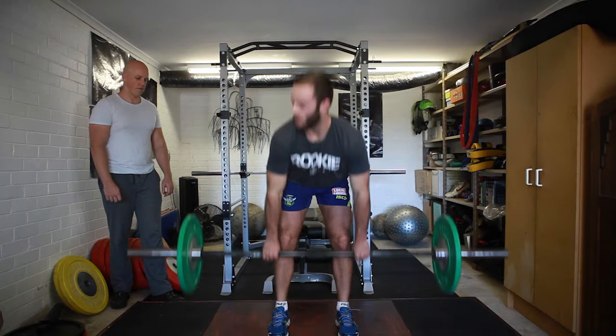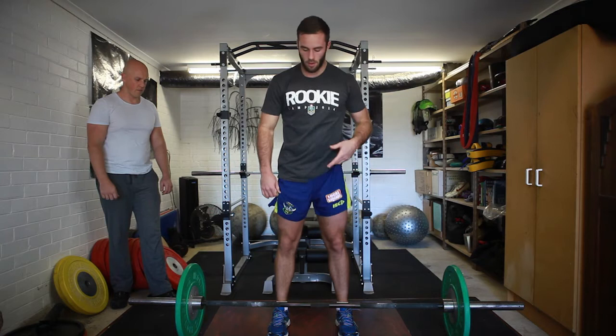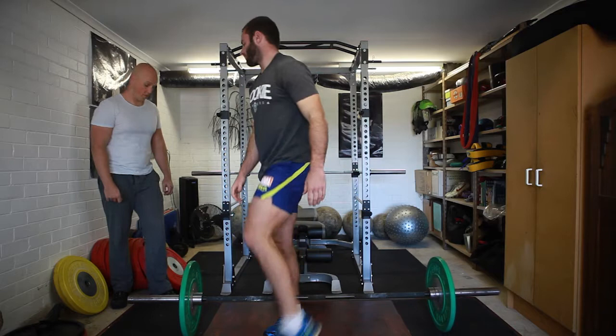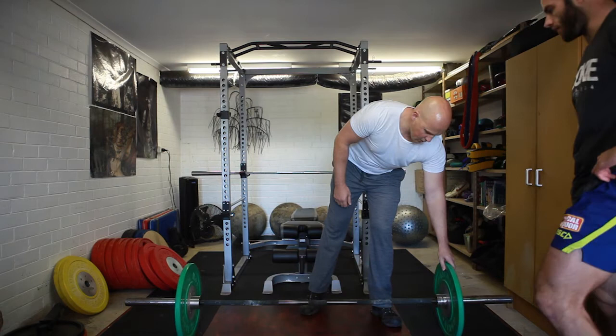Just a light dip with your knees is probably the key focus, just so we're not putting too much pressure onto your knees. We'll just do four sets of six, but we'll see how you go with the first set.